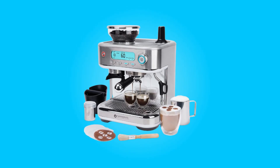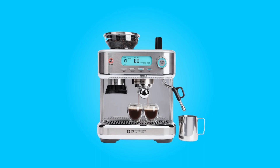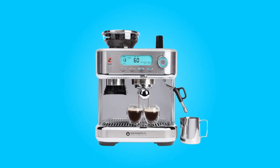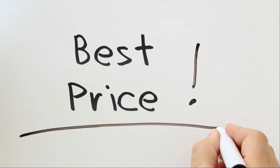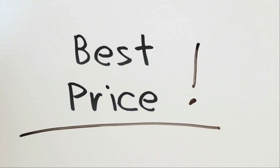In this detailed review, we'll explore the key features and benefits of this impressive coffee maker. Check the link in the description below to get the most updated price in real time — you never know when these things might go on sale.